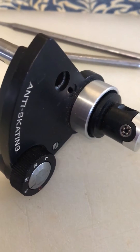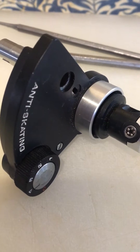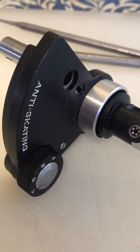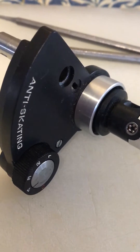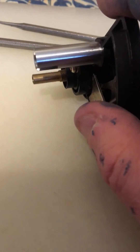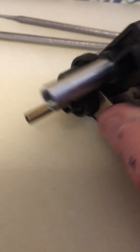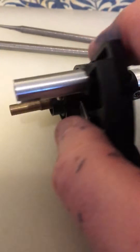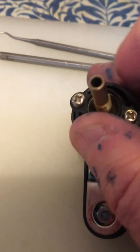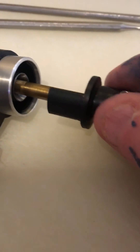I thought I might make a little video that tries to demonstrate how the anti-skate works on the PL12D. Here is the tone arm — here is the arm pillar. You can see this one has had most of the things stripped away, so there would normally be the raise mechanism there. I've also removed the nut that holds the arm pillar — that's where the tone arm wires come out.